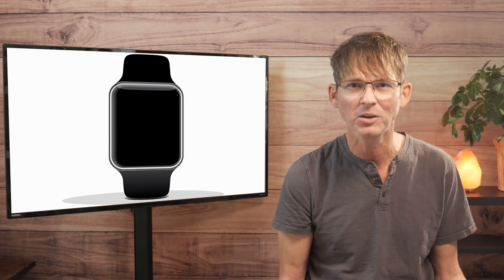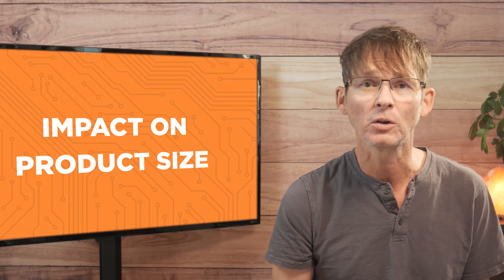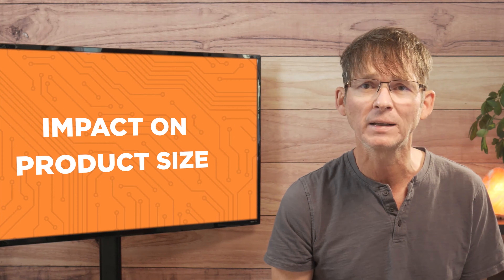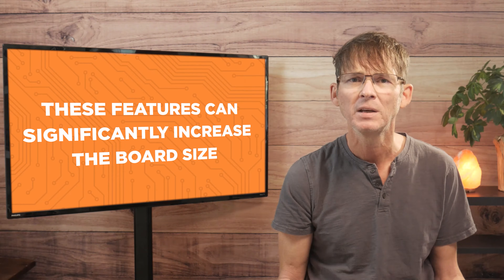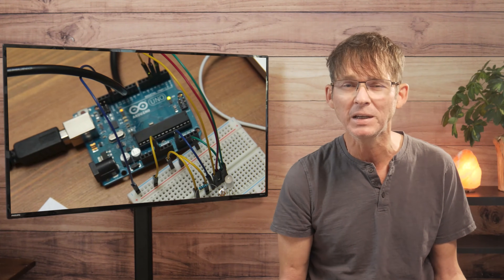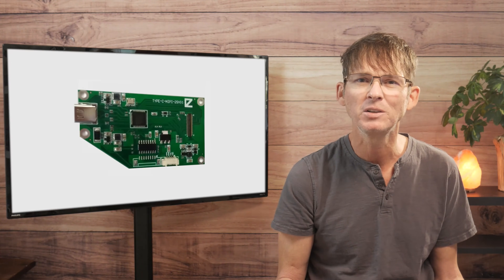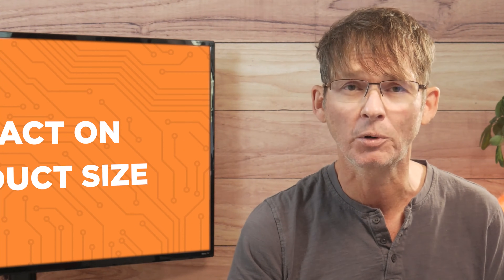then obviously even the Nano's relatively small size isn't going to be feasible. In addition to their large size, Arduino boards are also likely to include functions or features that you don't require for your specific product, and these features can significantly increase the board size. For example, on the Arduino Uno, it uses a large USB Type-B connector, but you'll probably want to instead use a newer, smaller USB-C connector. If you don't require these features, you're better off without the additional size and weight they may add to your product.